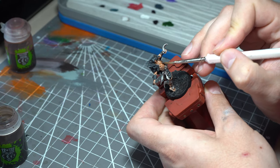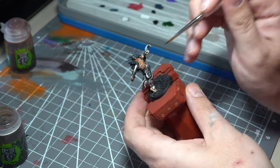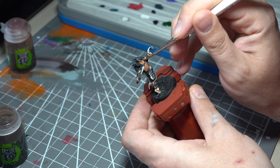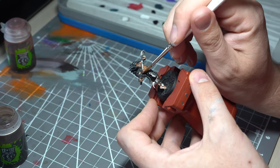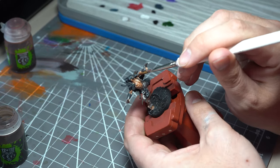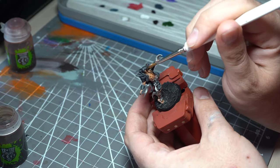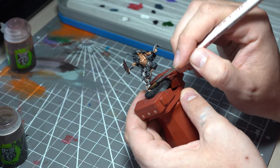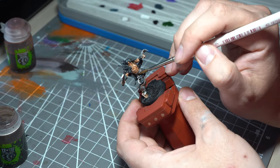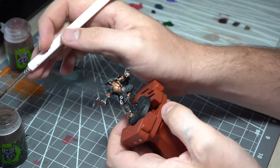Once that Reikland Flesh Shade wash has dried, we're now going to come in with Agrax Earthshade — another favourite with the Blanchiitsu community. With this we're going to tone down some of that orangeness you get from the Reikland, and it's also going to dirty up the skin a little bit, fitting with the slightly grimy, grungy, grimdark feel of the style. This is a stage where the actual style of painting really does start to come together.